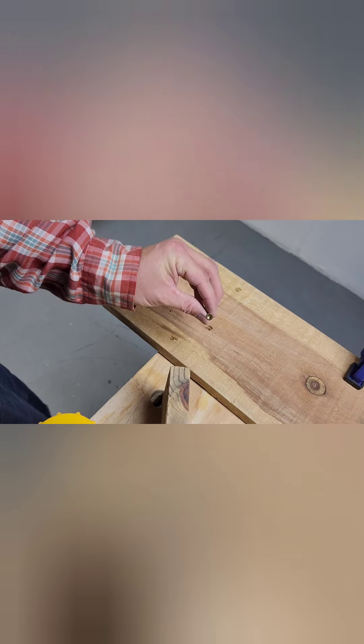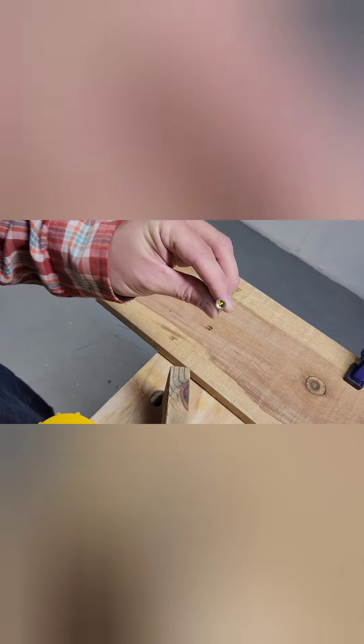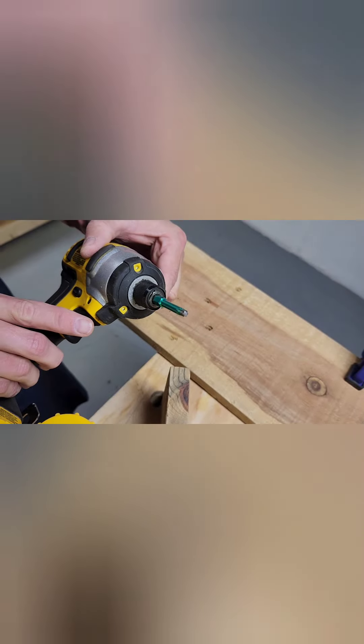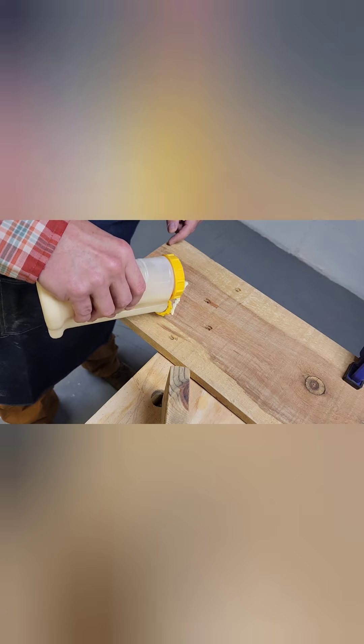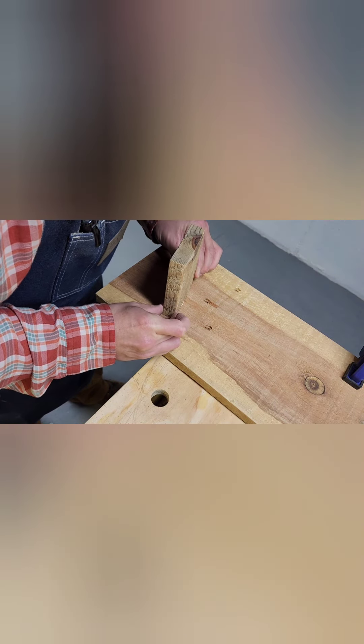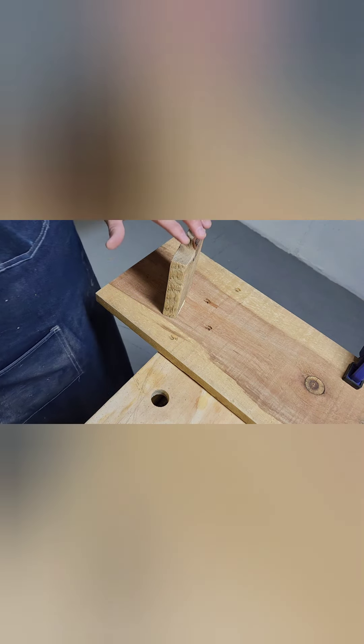If you've followed any of my videos, you know I love using T25s or T20s screw heads — it's like a star figure. And plenty of glue. Let's do this, shall we? Glue it and screw it. Glue it and screw it. Right there. I can clean the glue up afterwards.